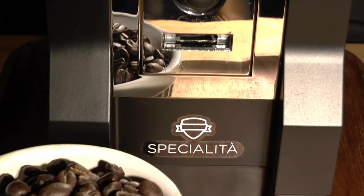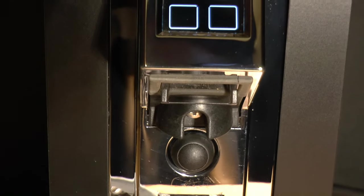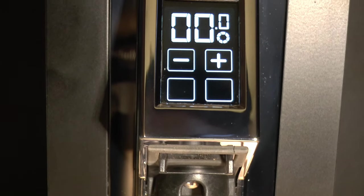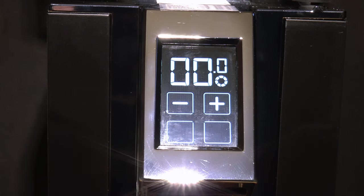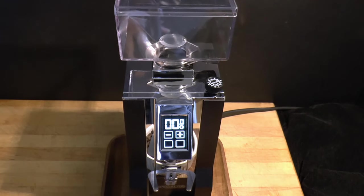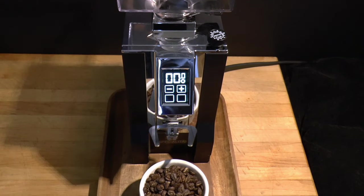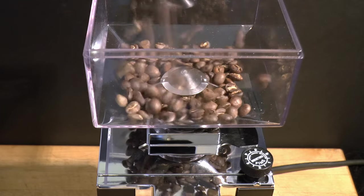The Eureka Specialita is a burr grinder focused on espresso, although it can handle grind sizes from Turkish to French press. Zero retention and one-hand operation make for smooth single dosing, and it's moderately priced. It certainly is a good-looking unit, solidly built and quiet. Could this be the ideal burr grinder for serious home users?